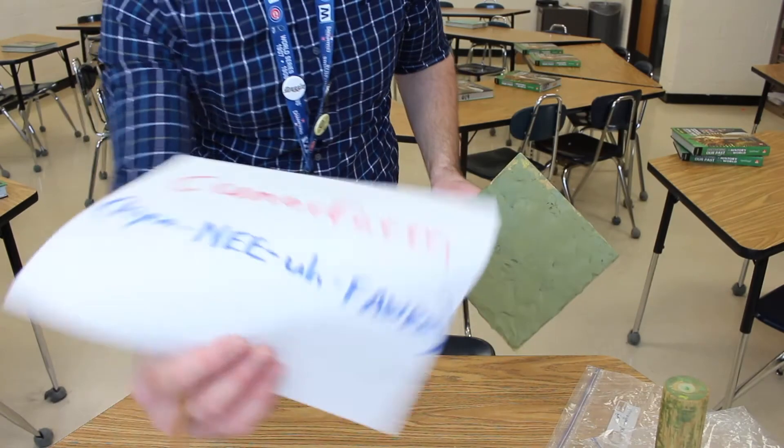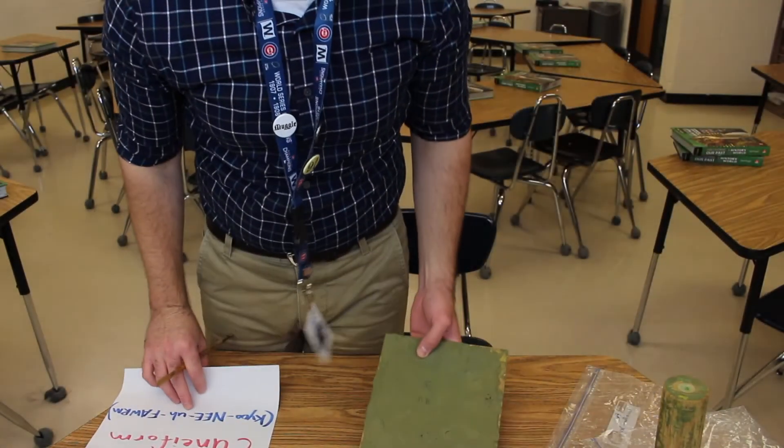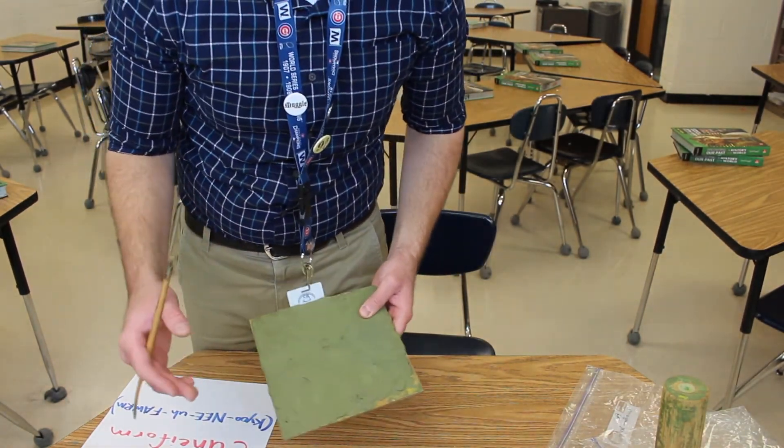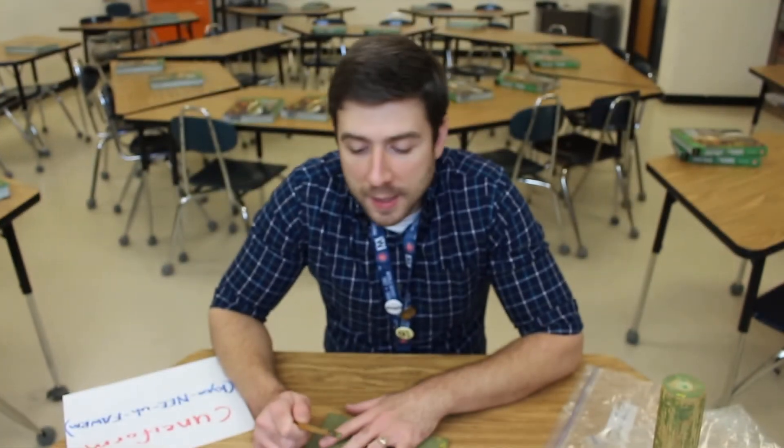The name cuneiform actually derives from a Latin word that means wedge-shaped. Since these marks look like wedges, they've called the writing wedge-forms or wedge-shapes — cuneiform. To become permanent, you just let the clay dry or bake it. People who could write in cuneiform are called scribes — a scribe is a person who could write in an ancient language.